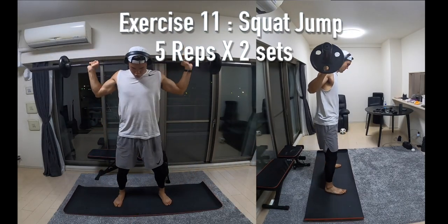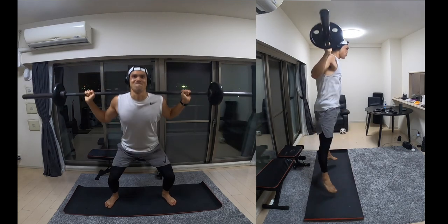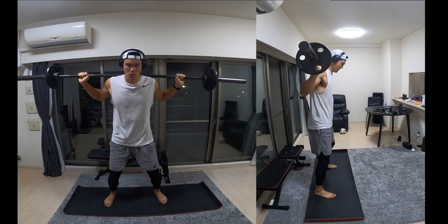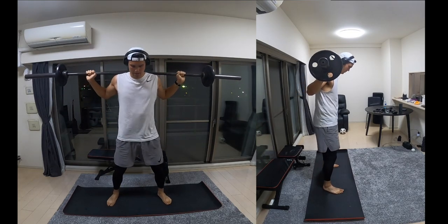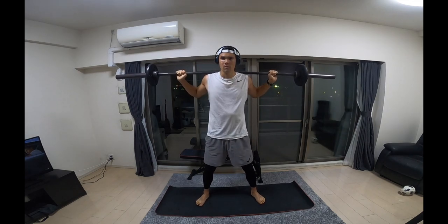Next up we're doing the same thing but this time involving a jump. Squatting all the way down, on your way back up really focus on that speed, and this time we're going to be jumping off the floor and landing. The focus here is once you squat down, pushing up and really driving your legs as fast as possible.